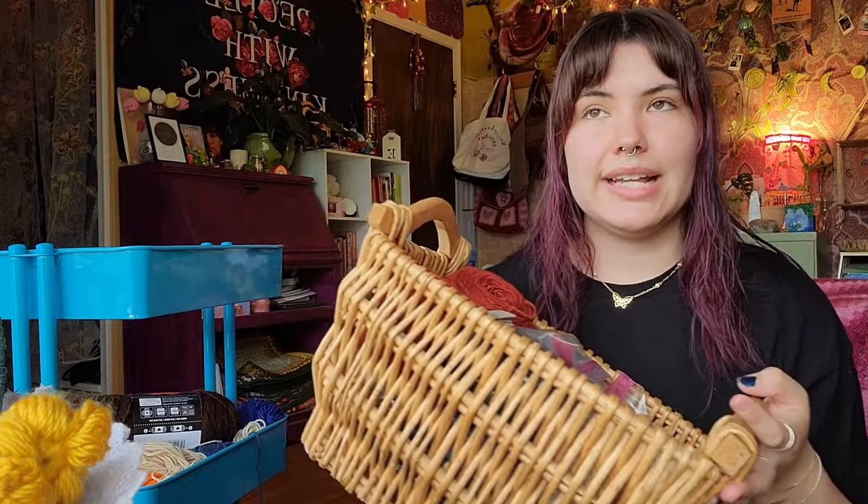The next project I'm starting off at home is my wave blanket, using four of these ombre Bernat blanket cakes. They take up a whole section of my yarn shelf, and I want to obviously take that yarn out of that section and put the yarn that's in this basket in there, so I can use this basket as a catch-all for my de-stash.